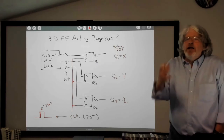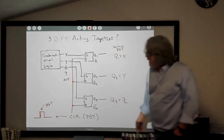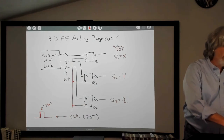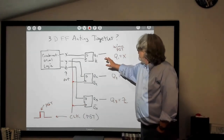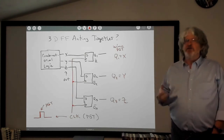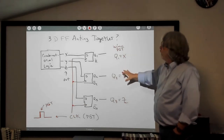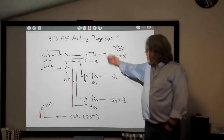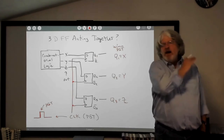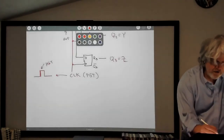This is memory — flip-flops that remember whatever was happening with the combinatorial logic until you tell them to remember something else by clocking again. You can store any value you can express in binary or BCD. If you can put it in binary form, you can now store it. We call this concept a register — a group of flip-flops, like the three I just had here, that store values, information, or outputs.